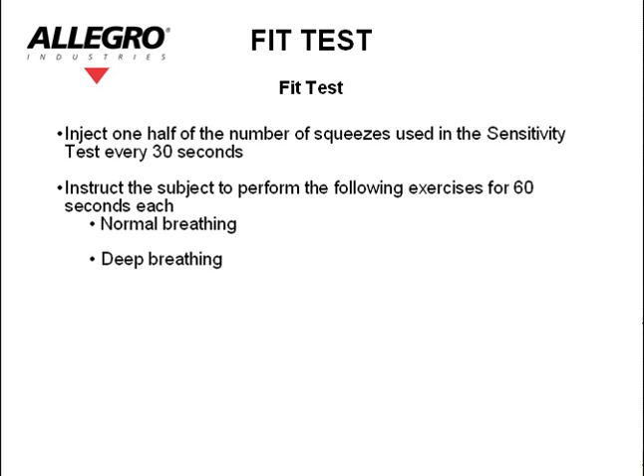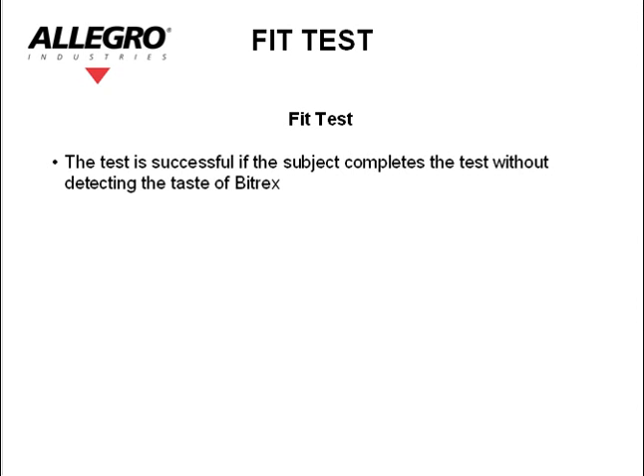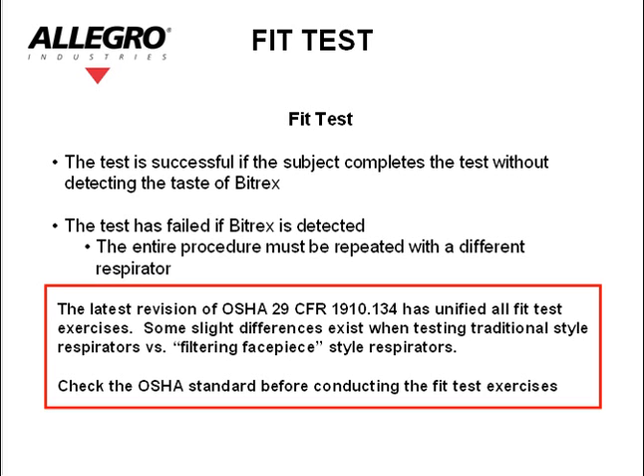Instruct the subject to perform the following exercises for 60 seconds each: normal breathing, deep breathing, turning head side to side, nodding head up and down, talking or reading out loud — the rainbow passage is suggested — then normal breathing again. The test is successful if the subject completes the test without detecting the taste of Bitrex. The test is failed if Bitrex is detected, and the entire procedure must be repeated with a different respirator. The latest revision of OSHA 29 CFR 1910.134 has unified all fit test exercises. Some slight differences exist when testing traditional style respirators versus filtering facepiece style respirators. Check the OSHA standard before conducting the fit test exercises.